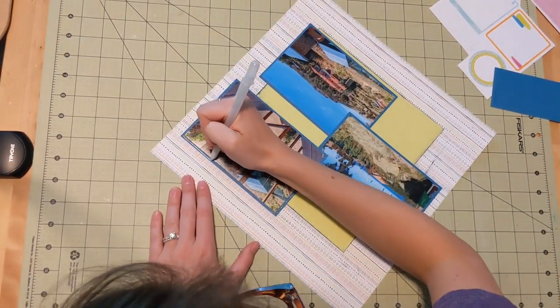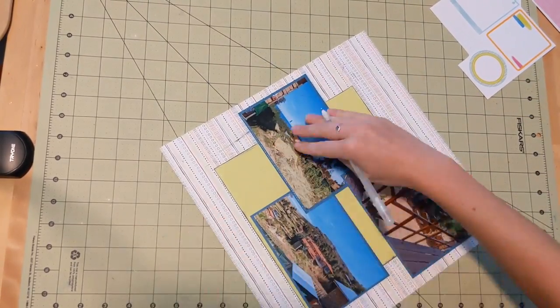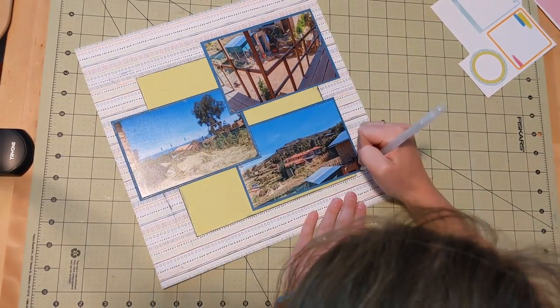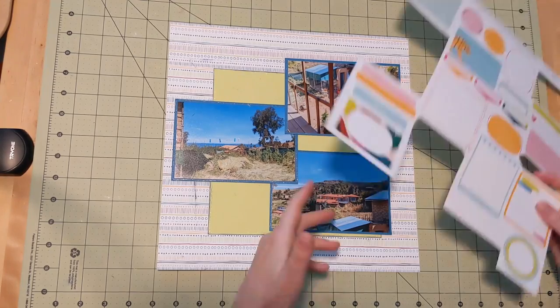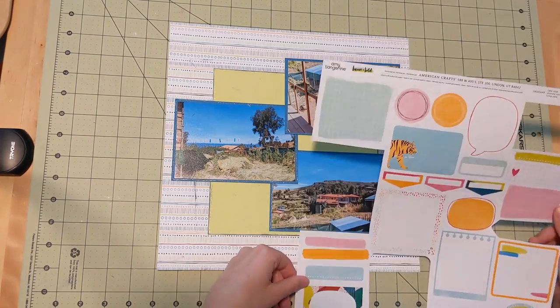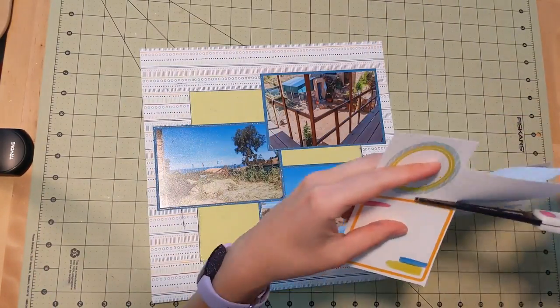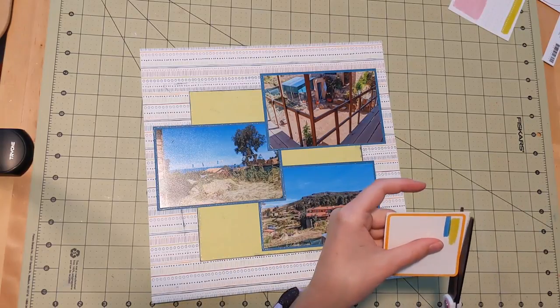My photos are matted on some Coordinations cardstock — I believe the color is Dress Blues. I also do the little sparkly border around those and I kind of cluster them together. I wanted to make sure that when they overlap they don't cover up any main subject in the photo, so they're not clustered very tightly, but that's okay.